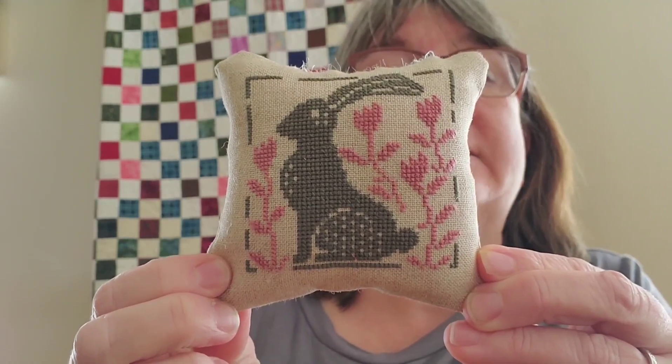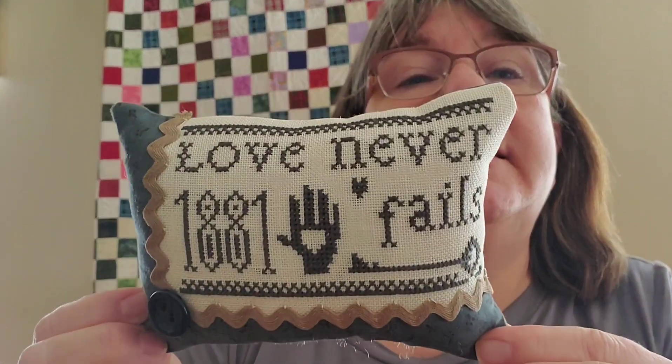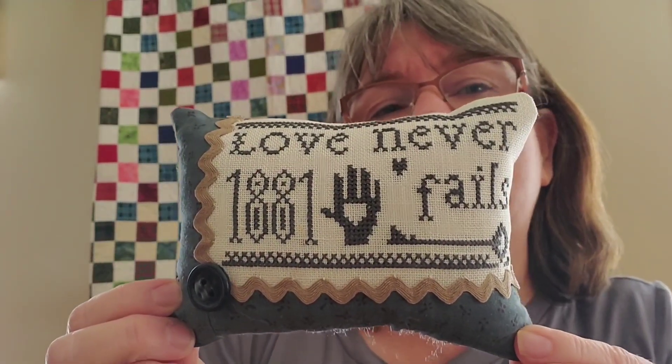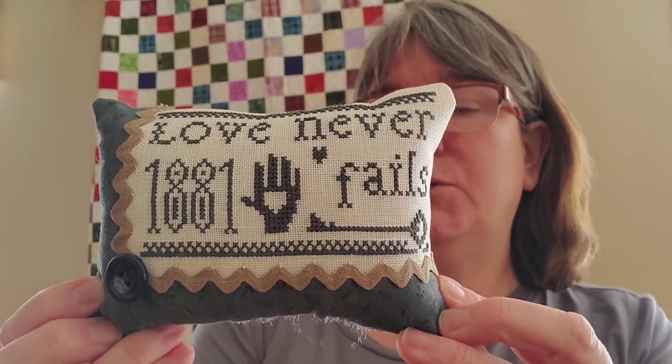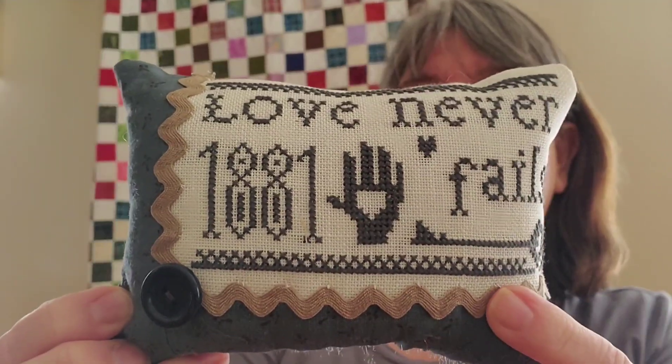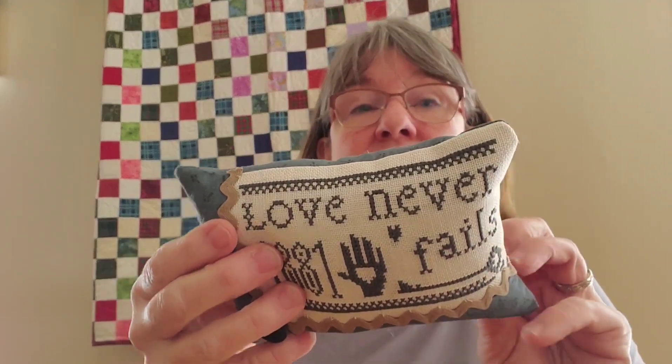This one was from the Prim Stitcher magazine — the little bunny — from one of the spring issues. I backed it with some basic beige fabric. Then this one — I'm not sure if it was from the Prim Stitcher magazine or a freebie, but I think the chart is for sale now. It was a really quick one, and I was practicing with rick rack and buttons to see how I like to work with them. It has a cute little blueprint on it.